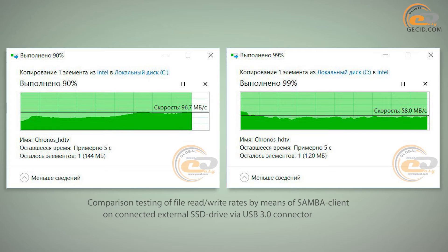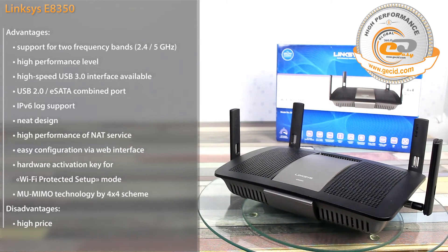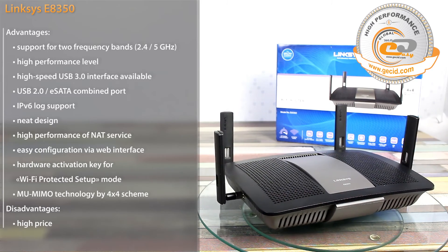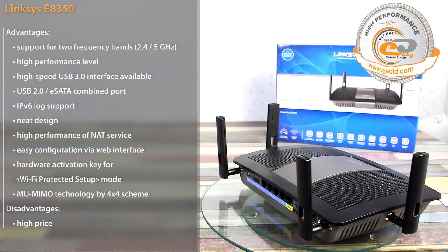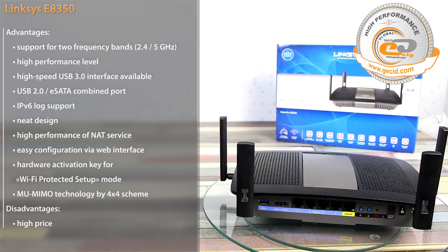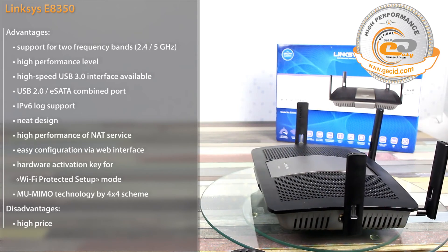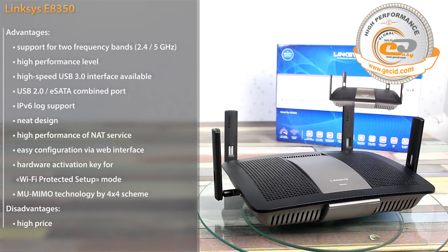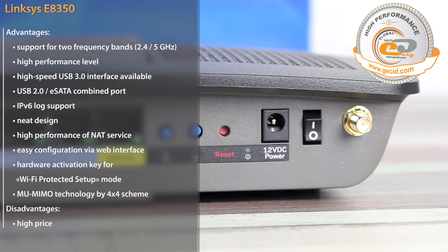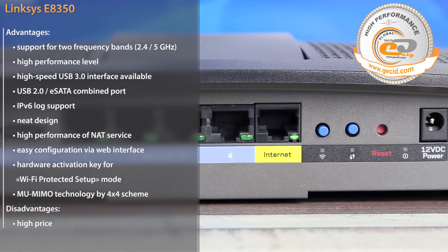This makes it possible to implement efficient file storage, and the best way to connect a printer is via the combined USB 2.0/eSATA port. The Linksys E-8350 is a perfect solution for a small and efficient home or office network. It has 4 gigabit Ethernet ports for local connection, and supports two frequency bands and 802.11ac standards with simultaneous connection for multiple mobile devices such as laptops, tablets, or smartphones. The average transfer rate is 148 Mbps at 2.4 GHz and increases to 400 Mbps at 5 GHz, with USB 3.0 performance reaching 97 Mbps for reading and 58 Mbps for writing — ensuring fast network storage.